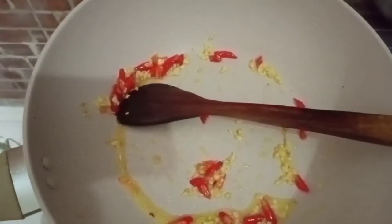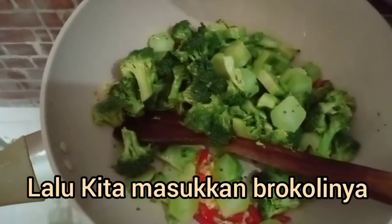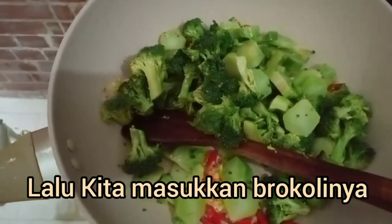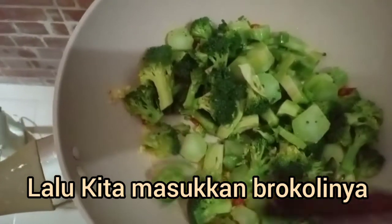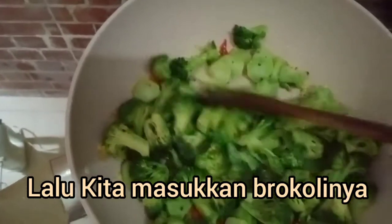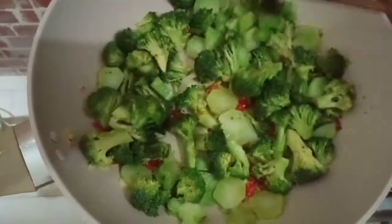Sesudah harum, kita masukkan brokoli. Kita pakai brokoli sekitar 400 gram. Bumbu-bumbunya dimasukin. Ini bau cabai.